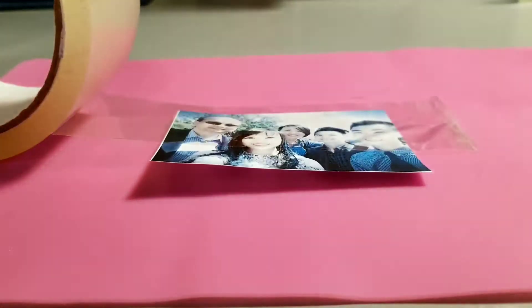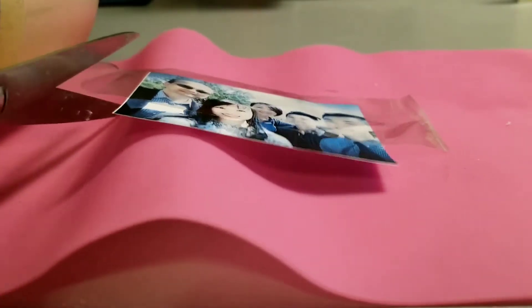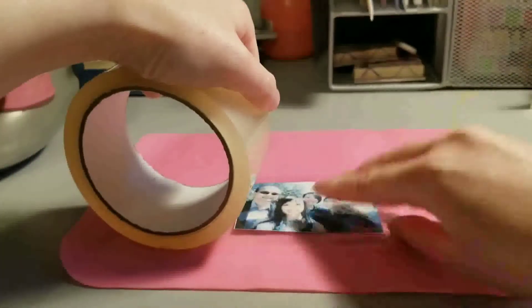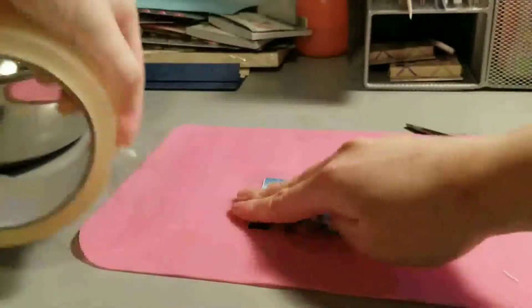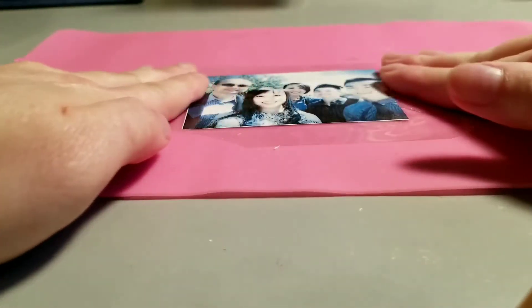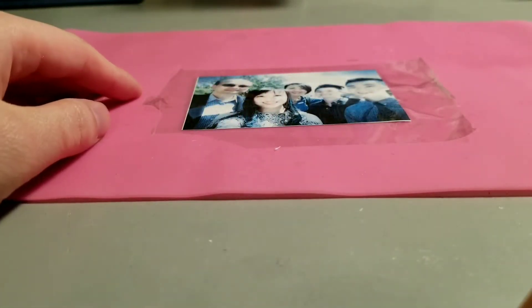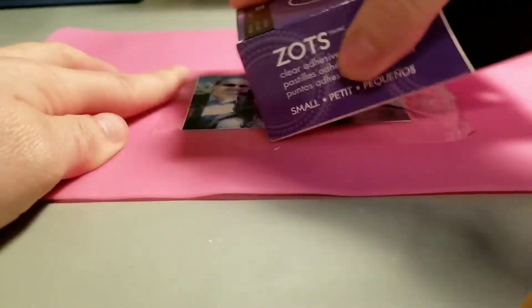I'm using clear packing tape, but scotch tape also works. You'll need to do this in layers. Make sure that the tape is well stuck onto the picture. To help with this, you can use a sturdy edge, such as a cardboard box or a ruler.